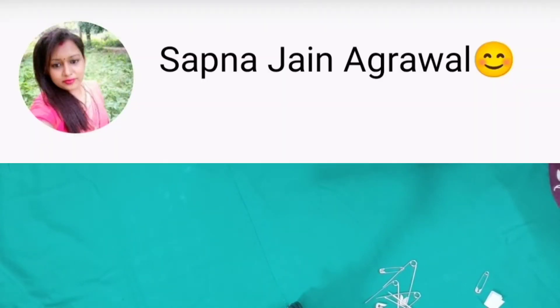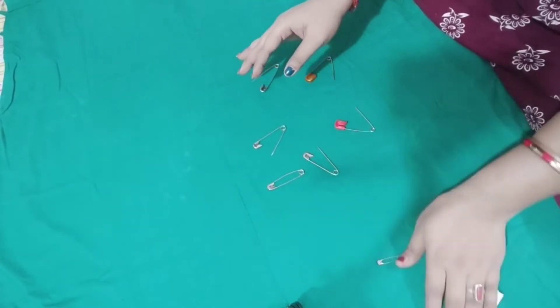Hey guys, hello everyone, welcome back to my channel. My name is Sapna Janakawal. This is a sari hacks video and it is going to be very important for you.